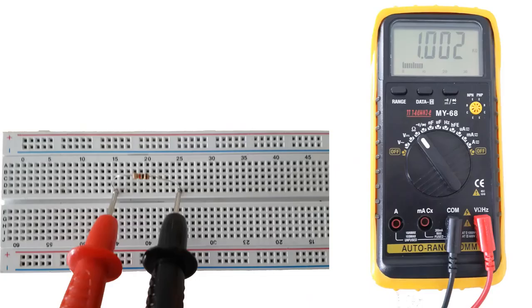When we touch the two ends of the probes to the two pins of the resistor, we can measure the resistance value. The resistance we measured here was 1 kilo ohm — we see 1kΩ on the multimeter display.